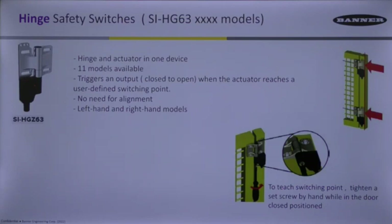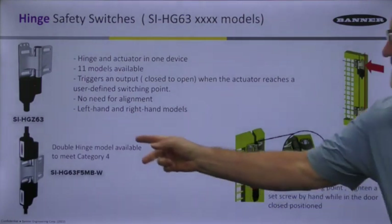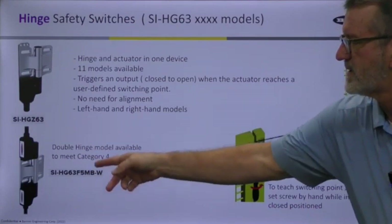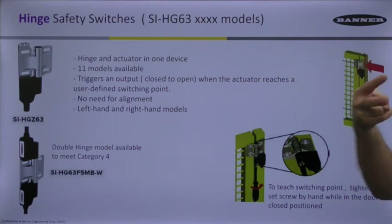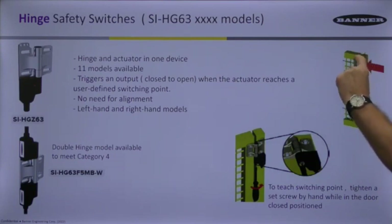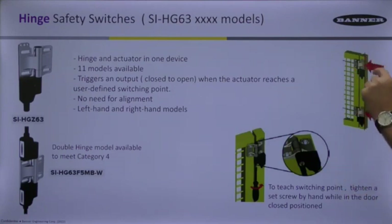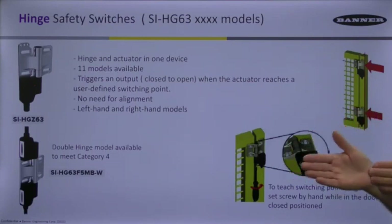To reach category four, you would need two of these on a door. However, there is another model that applies two different actuation devices to the same hinge, and each end has its own contacts. Instead of needing two separate hinges, you can get your full category four safety rating from that one switch, then use a matching dummy hinge — same profile but no switch — as the second hinge.